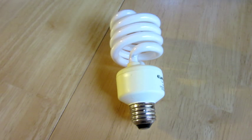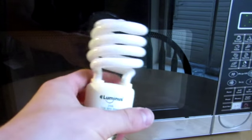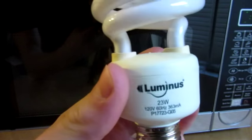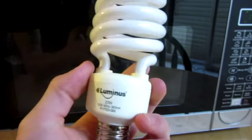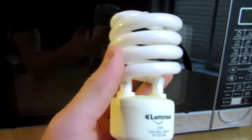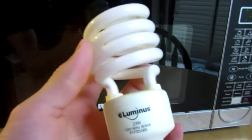Hello everyone, Inventor719 here, and in today's video I have a very cool science experiment to show you guys. What we're going to be doing is microwaving a light bulb. I've seen this done before with lots of incandescent light bulbs — just look it up on YouTube — but no one's done it with one of these fluorescent bulbs, and this is actually the only spare bulb I had around my apartment. So let's see how this goes.